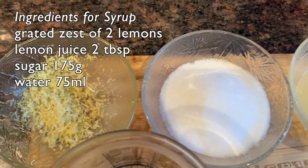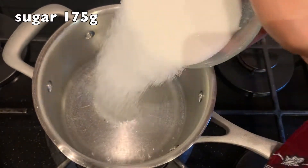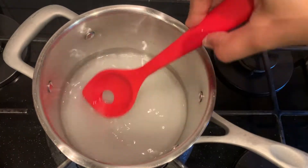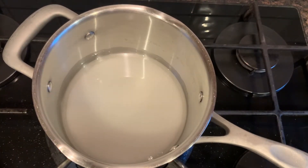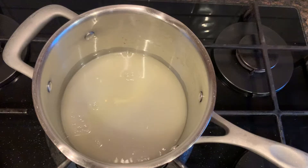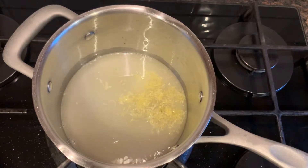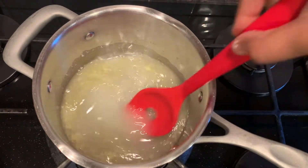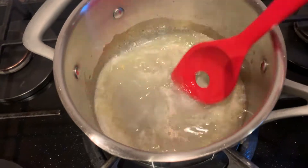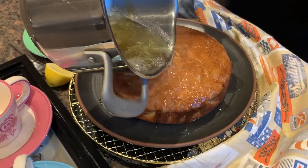For the syrup and topping we need lemon zest, sugar, lemon juice, and water. To prepare the syrup, I've taken water in the pan, adding sugar and letting it dissolve, then adding lemon juice and lastly lemon zest. Mix it well and bring it to a boil — it will take about one minute. Then pour the prepared syrup over the cake and let it soak in for 30 minutes.